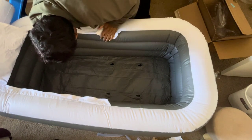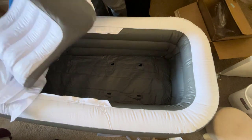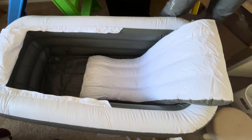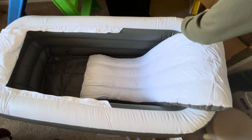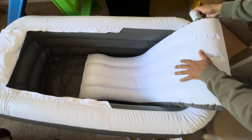Durability is always a concern with inflatable products, but fear not. This bathtub is constructed with thick, high-density PVC, providing reliable puncture resistance. The three separate chambers with air valves ensure stability and longevity, minimizing any worries about air leakage.